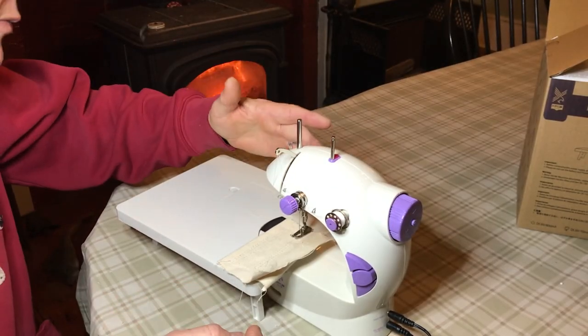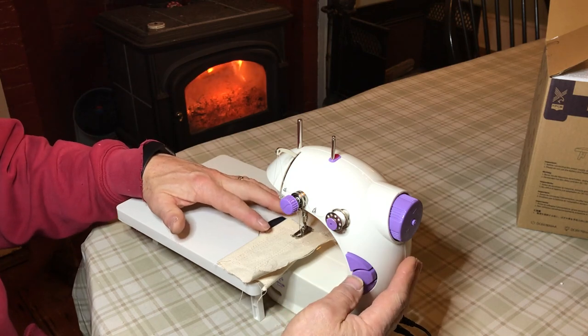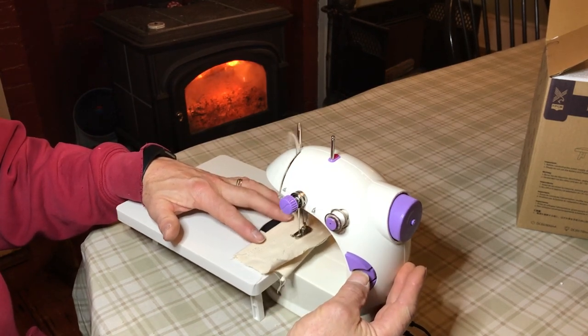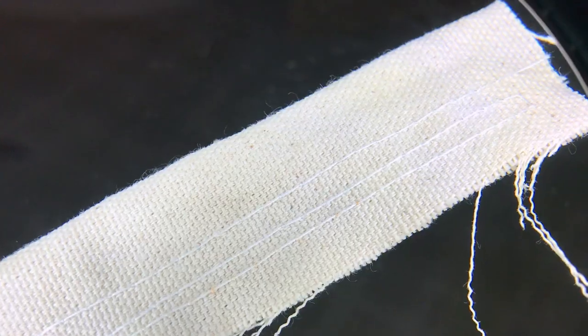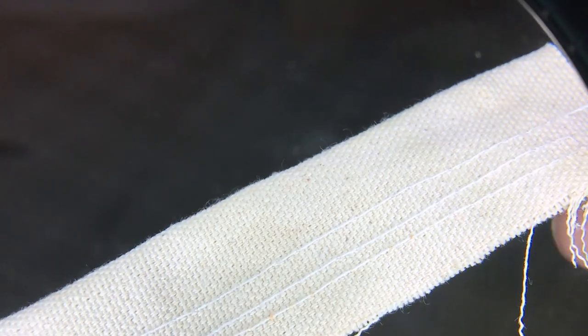Let's see if we can sew through canvas. I'm sewing through a double piece of canvas. The stitches don't look too bad.